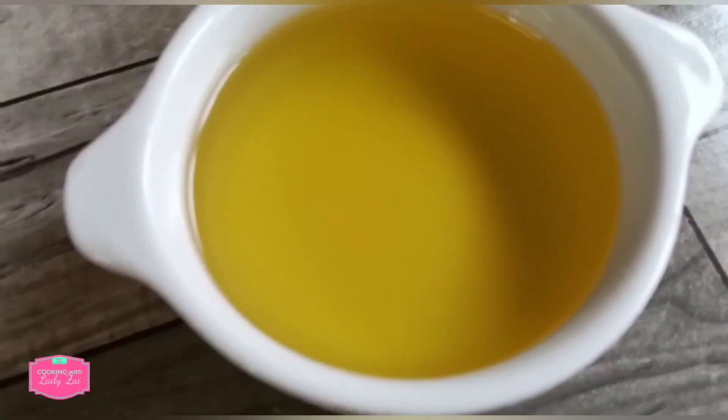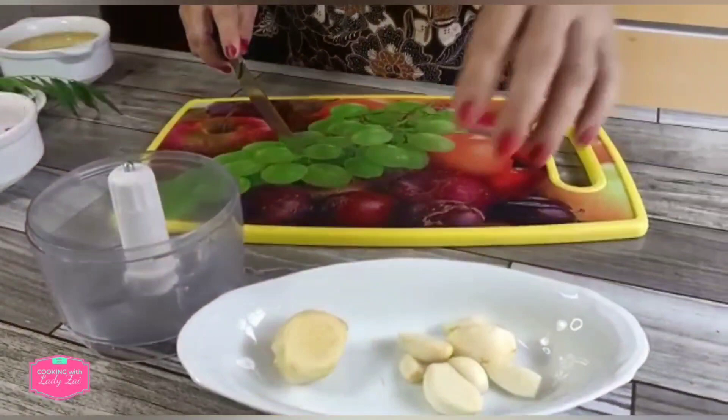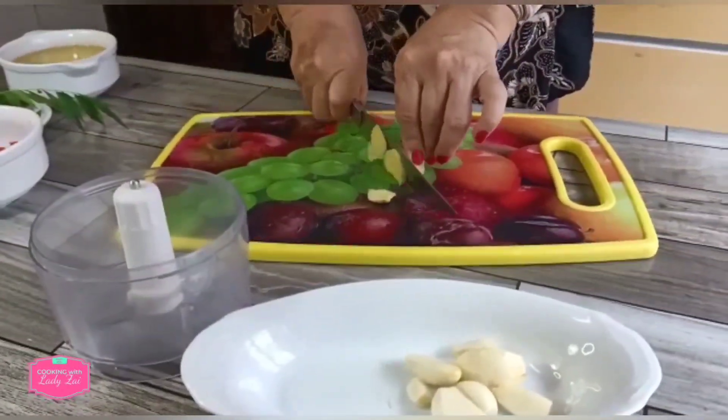We heat up the oil. First, we grind the ginger and the garlic coarsely.